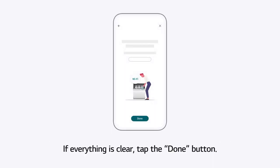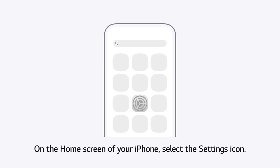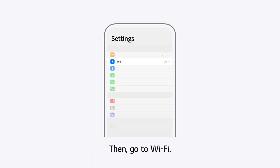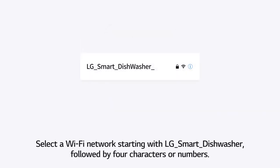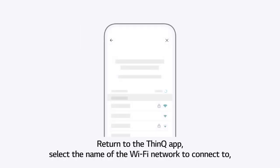If everything is clear, tap the Done button. On the Home screen of your iPhone, select the Settings icon, then go to Wi-Fi. Select a Wi-Fi network starting with LG Smart Dishwasher followed by 4 characters or numbers. Enter the last 4 characters or numbers twice as the password. Return to the ThinQ App and select the name of the Wi-Fi network to connect to.